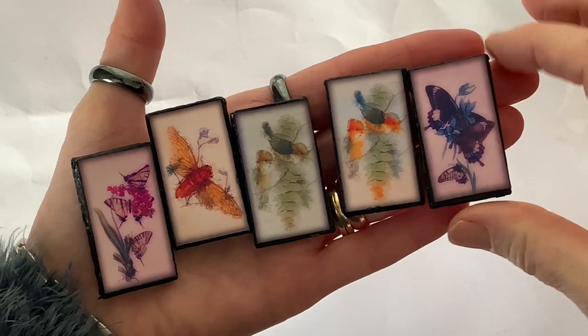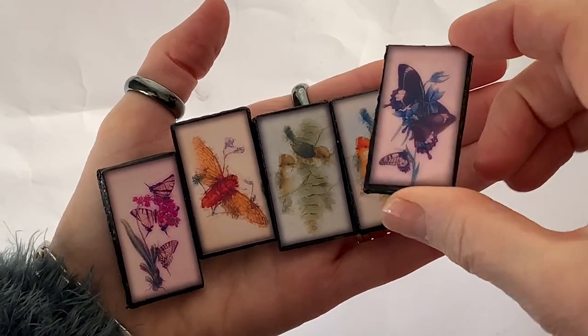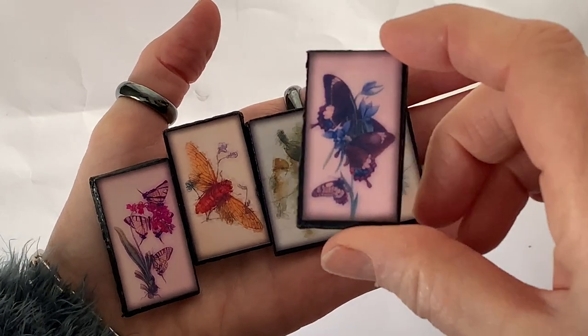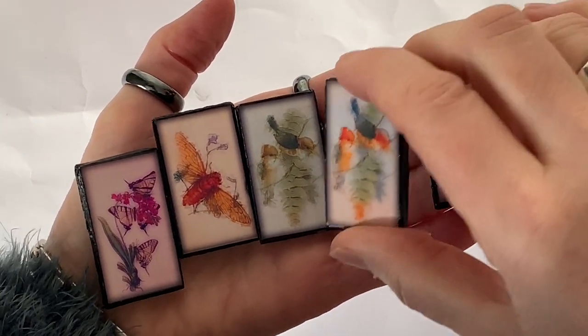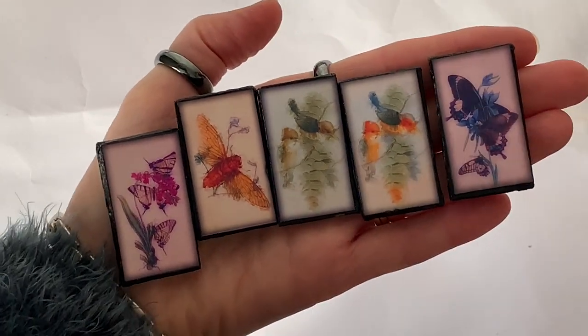These ones haven't had any Dimensional Magic put on them yet, but you will see at the end what they look like when I have put the glaze over the top.